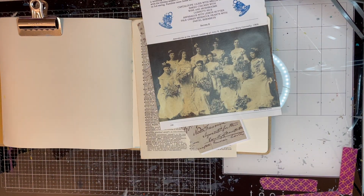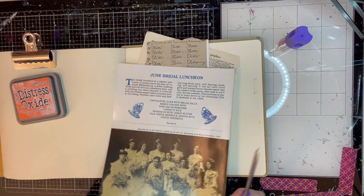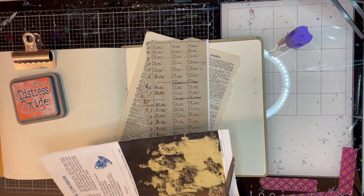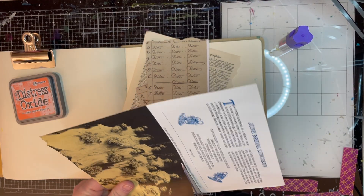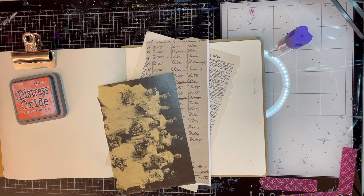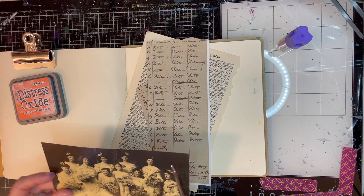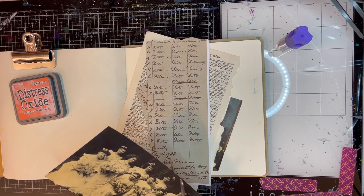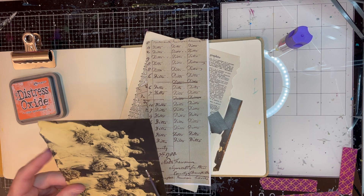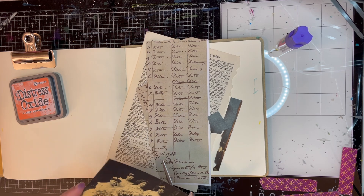Hello everybody, welcome to Teensy Vintage. This is Teresa and today we are working in my large dilutions notebook. I know you see the smaller square one right now, but I switched it out because this bridal party image that I've got is just too big. We need a bigger journal, so I just swapped it out for the large journal, which I think turned out fine.